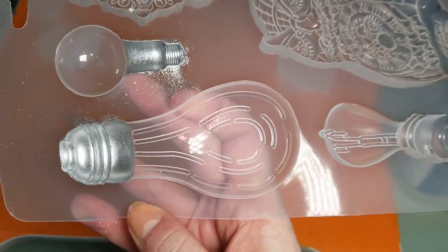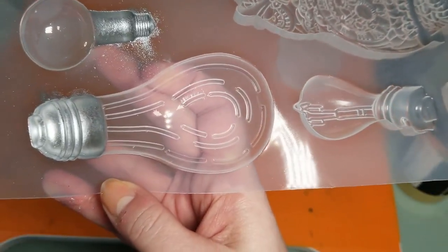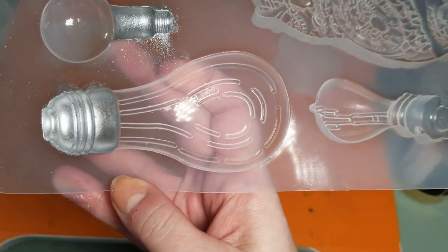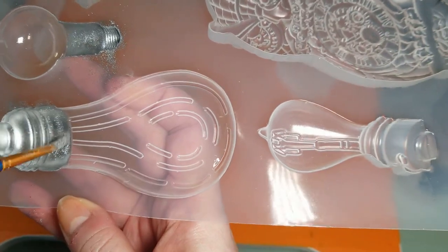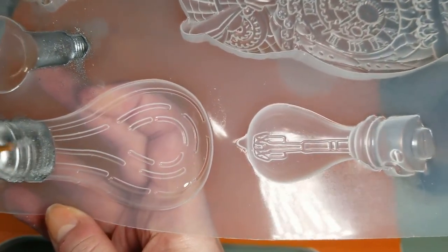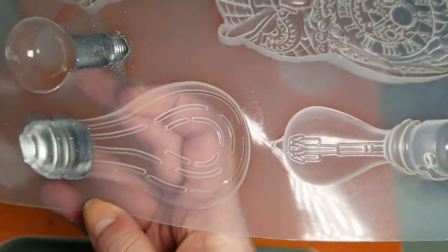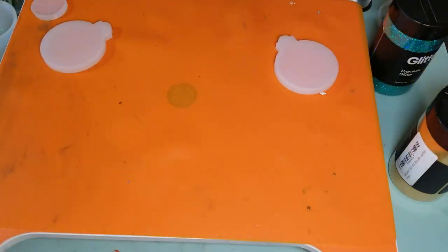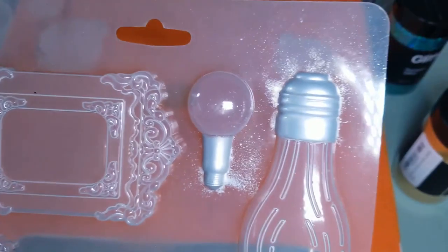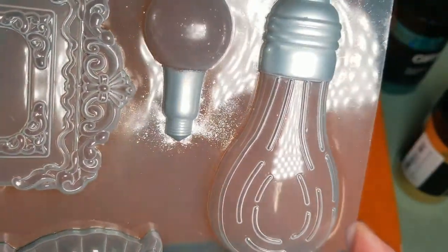I was briefly considering doing the lines in the bulb here, but my paintbrush is not as fine as I'd like for that. I'm just noticing this might be a little light here — I just put too much in, but that's okay. Remember, it's what touches the mold first that's going to be visible on that side. I tapped out the excess and you can see on the backs of each of these, they look pretty full.